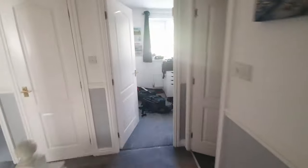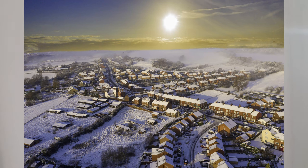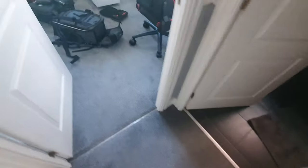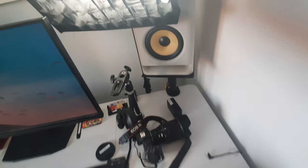Thanks guys for watching this. We've also got a canvas that I got printed - my own personal photo that I took of Hemingfield. Just a point to note: if you're going to have a standing desk, obviously you need to adjust it before you put it up. It does have a safety mechanism where it stops if something is in the way, which is pretty cool. If you've got any questions, just let me know - thank you.